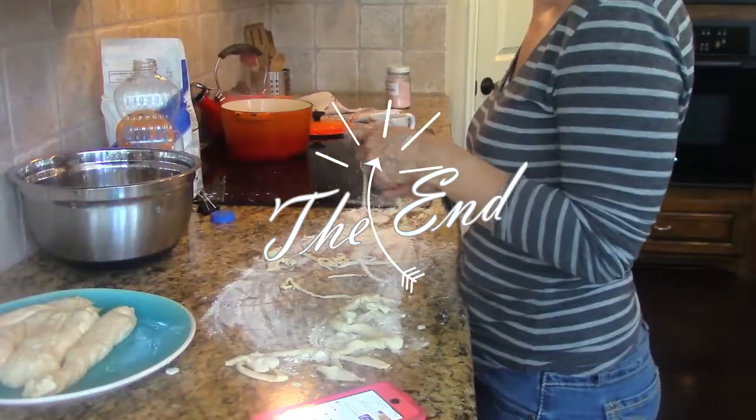I don't know how to do this. George is getting a little upset.